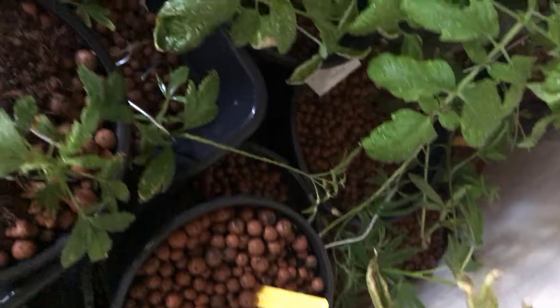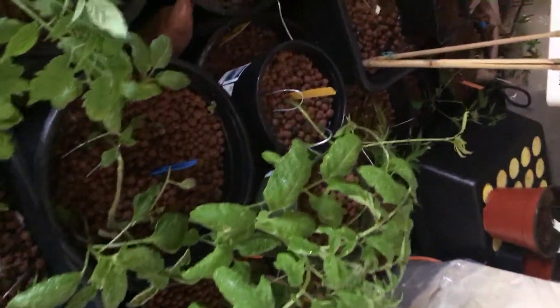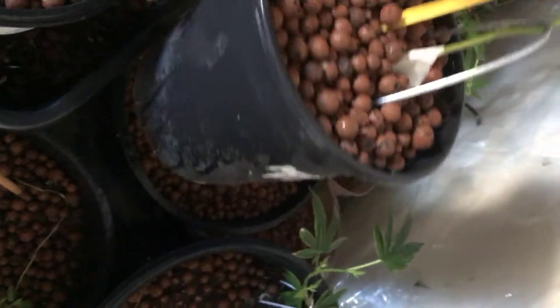I over-watered — never over-water your plants. This is what happens when you put too much water in your plants. They start to shrivel up. Pick up the pots. If they're heavy, that means they got too much water.